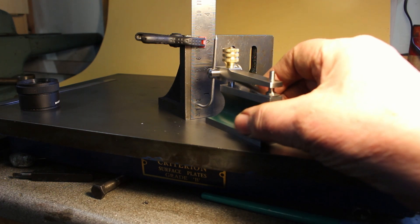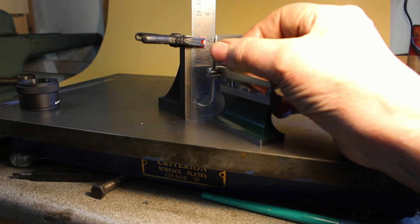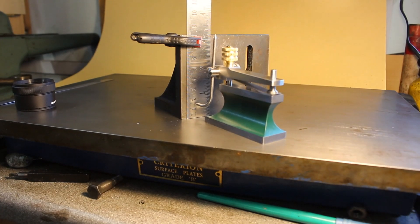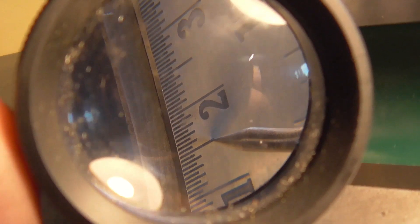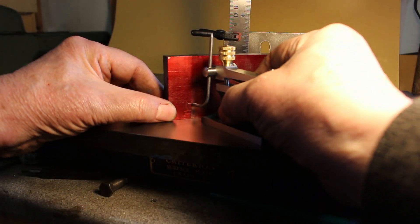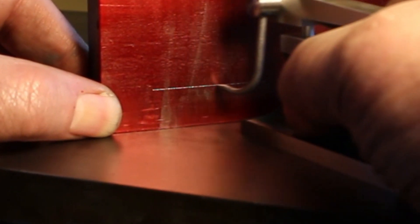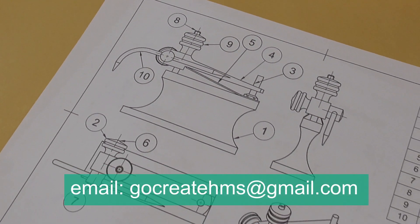Let's try it out. We'll set it somewhere near — try 15 millimeters. We can adjust the height and check it with an eye loupe. Drawings are available.